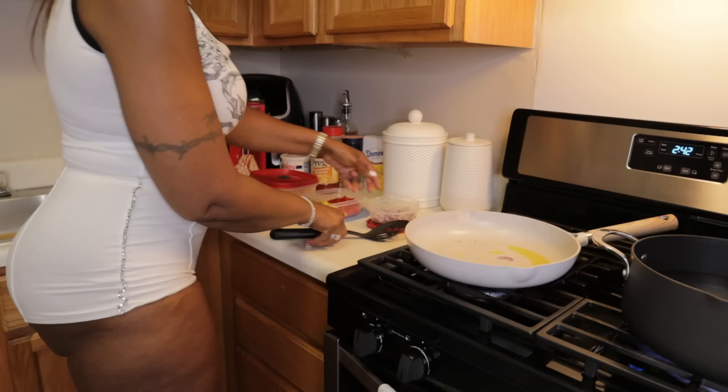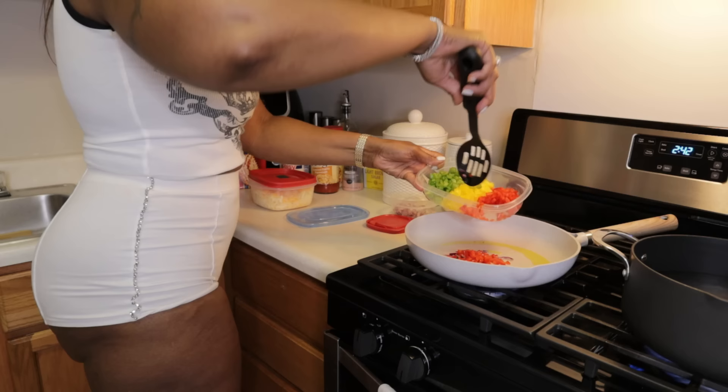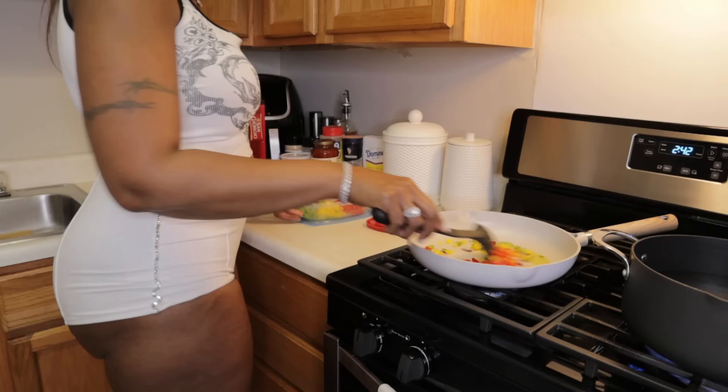Now that the pot is a little hot, I'm going to add in my onions — not a lot, just some of them — then some red peppers, yellow peppers, and some green peppers. I'm definitely going to use the rest of these for something else. Just sauté them up.